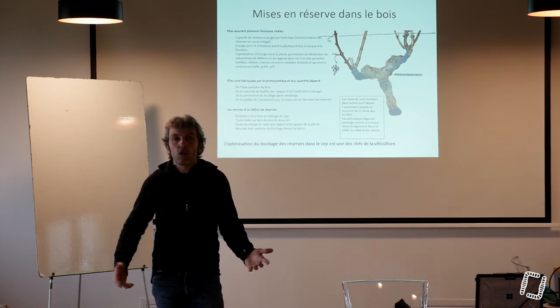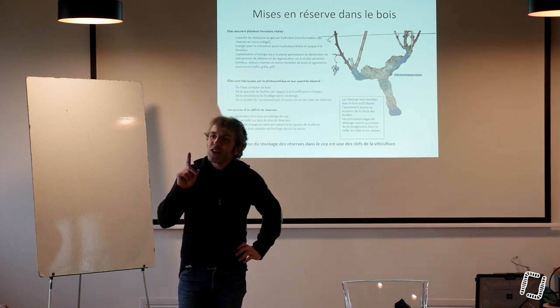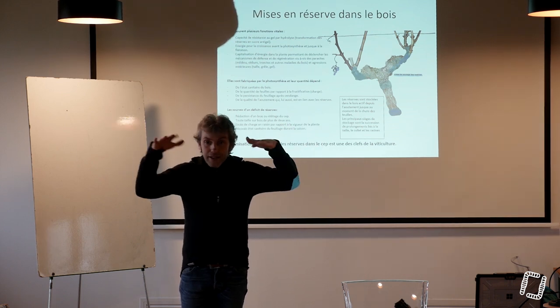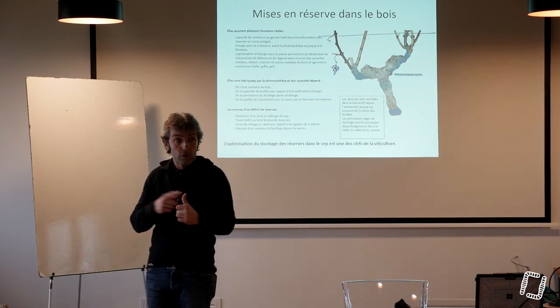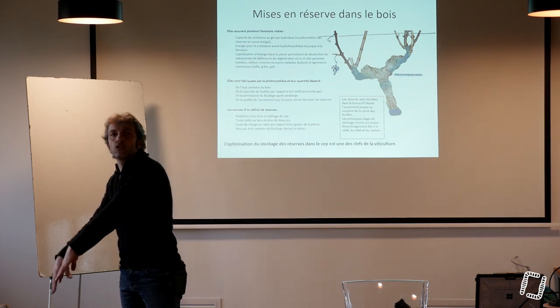Ce sont les vers de terre qui creusent les galeries et après les racines rentrent dans ces galeries — c'est comme ça que ça fonctionne plutôt que par une percée directe des racines. On trouve des racines dans le gouffre de Padirac parce qu'on est dans un sol karstique, fissuré, où tous les acides humiques descendent par les fissures jusque dans le gouffre. La plante a de l'air, de la substance nutritive, et donc elle développe sa racine jusque-là.